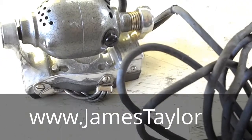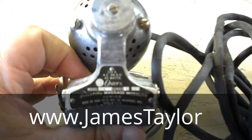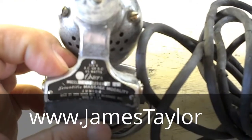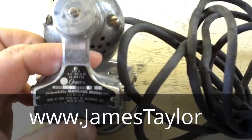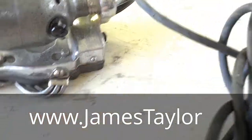Today we have something very unique — it is a hand massager, an electric massager made by the Oster company from the 1960s. It's called the Scientific Massage Modality Junior. It's all metal and I've got it plugged up here. The cord has some cracks in it but there are no exposed wires or anything like that.